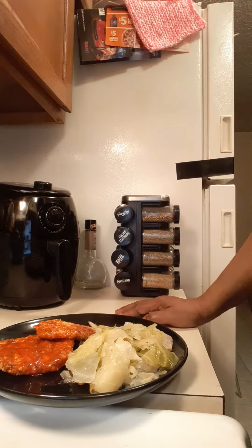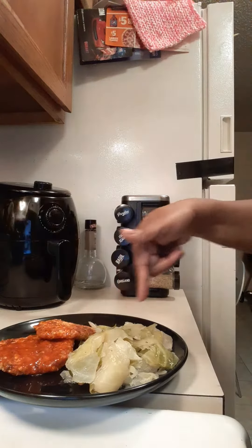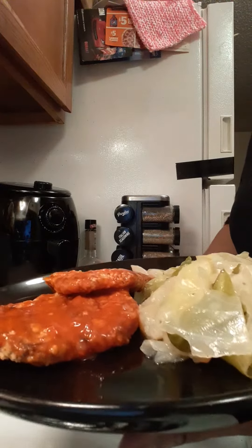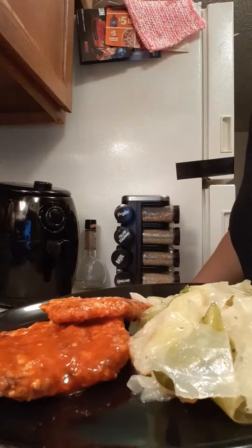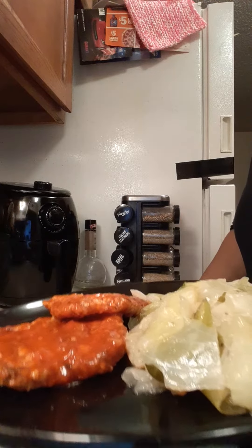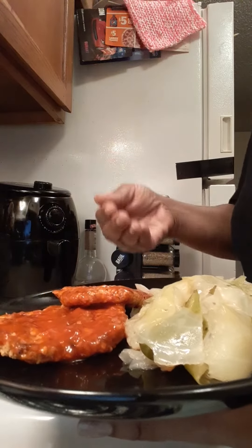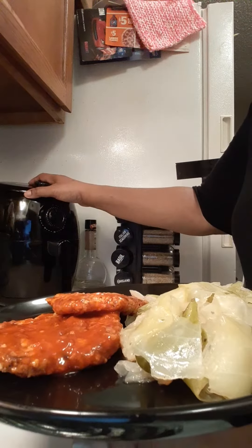Hello everybody! If you watched my video on Saturday night, Christmas Eve eve, I was cooking those pork schnitzels. I'm back — if you're still here, this is what they look like now. This is not what they originally looked like. With those pork schnitzels, if you watch my other video, they're just a breaded pork loin — that's pretty much it. I cooked them in my air fryer.